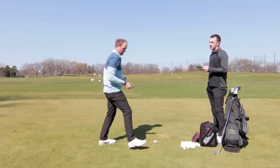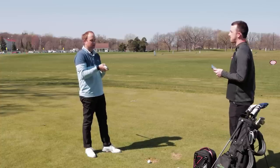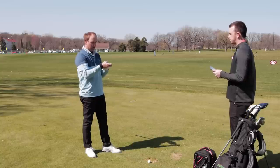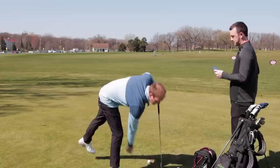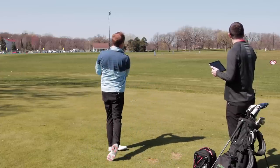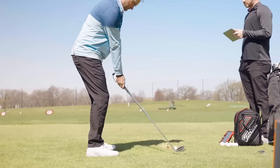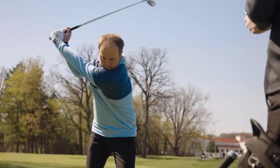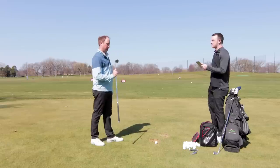We'll go from standard spec to power spec for five shots. Every degree of loft is usually around three yards, so with one and a half degrees less loft, if I'm swinging the same 81 miles per hour club speed, we may expect this to go possibly up to five yards further. That was a little less spin on that shot, which will happen. We've now got five shots with the power spec loft in.